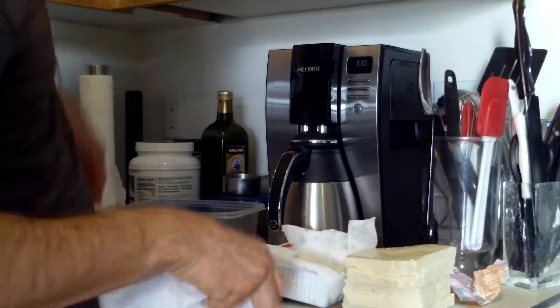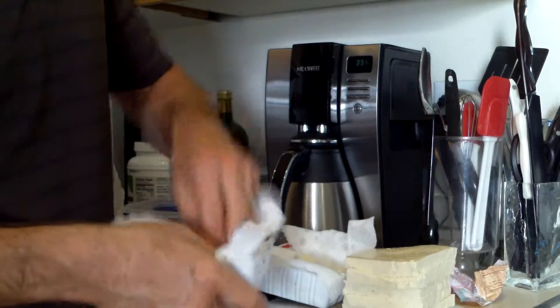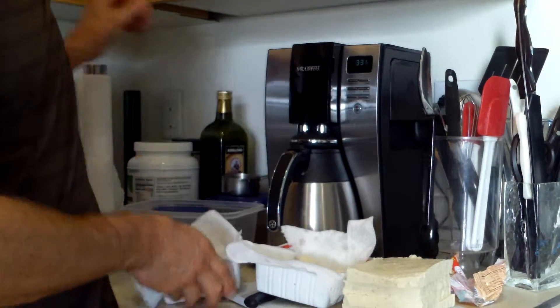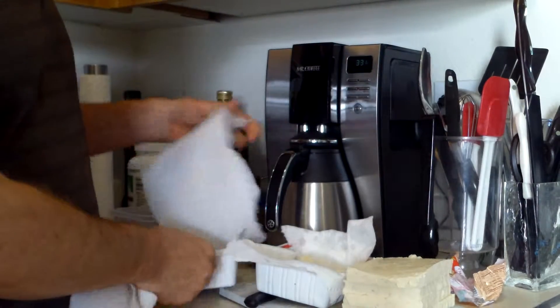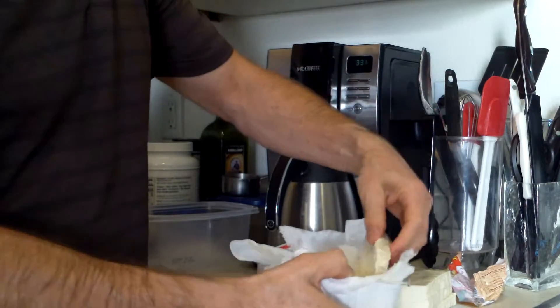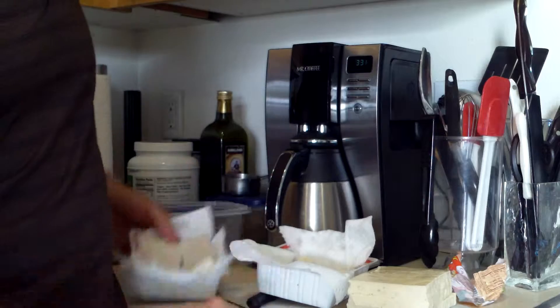Then what I do is I put a paper towel inside the tofu container, and then I place a slab of tofu back in there, then I put another layer of paper towel, then another chunk of tofu — try not to break it like I just did, but it happens.